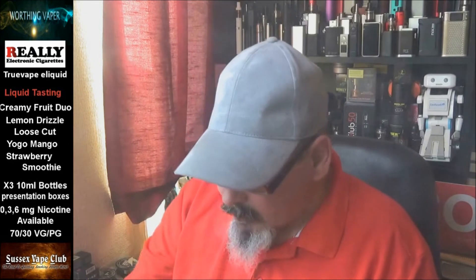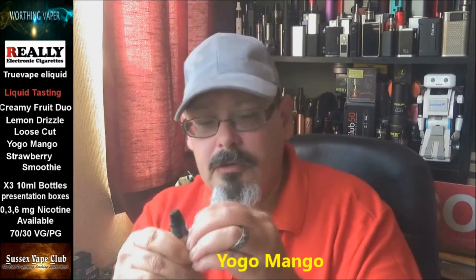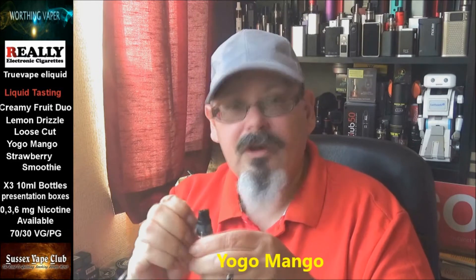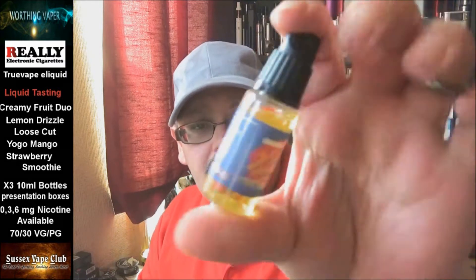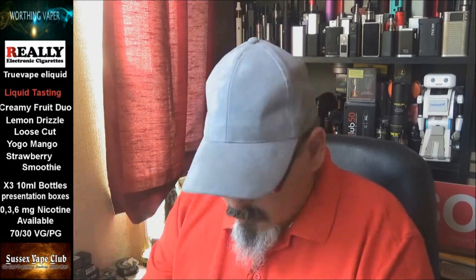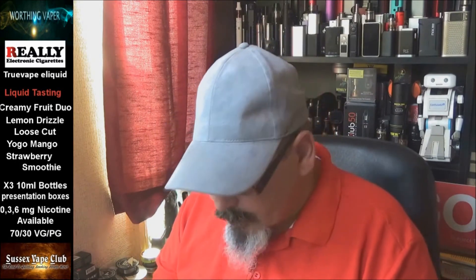Right, let's put that one to one side. Yogo Mango — let's undo the seal for this. Got no fingernails, that's what it is. Nice colour this one — well, the other one was a nice colour too. 70/30 again — I'll just stick some liquid in there and wind this forward so you're not watching me prep it. Smells like mangoes.